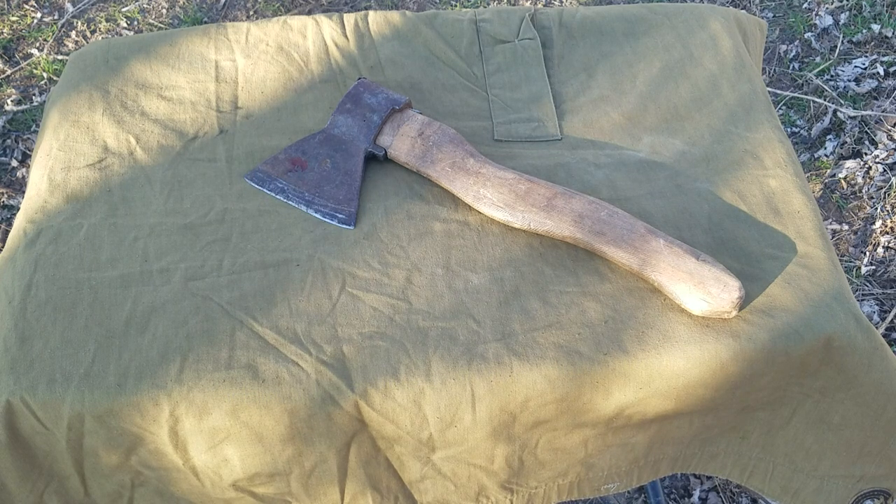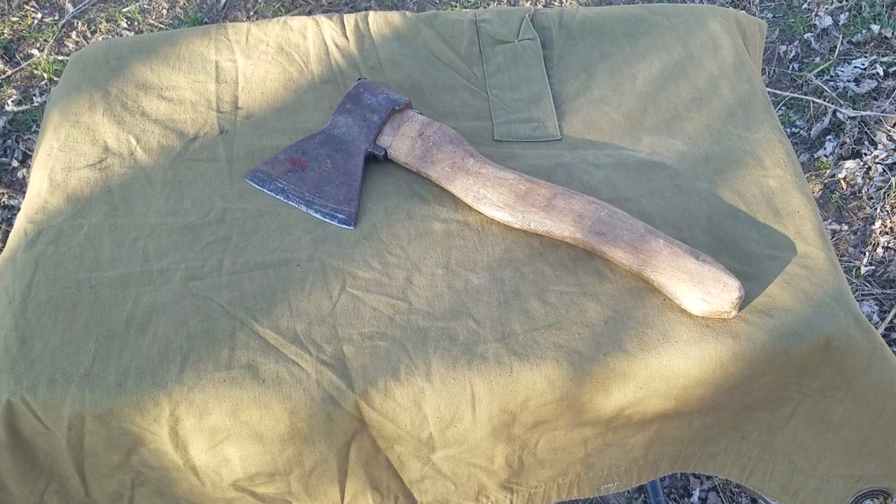Welcome back to Oklahoma Bushcraft. Today I would like to look at this axe I recently picked up at a pawn shop. I've been wanting one of these Eastern European or Soviet style axes since I saw the documentary Happy People.